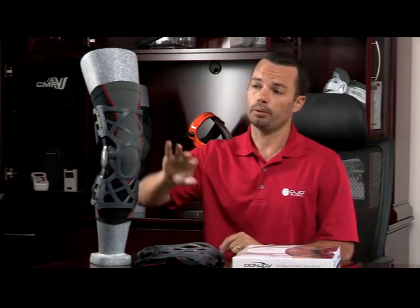Hi, I'm Nick Gomez. I'm the Global Product Manager here at DJO Global, and I'm here to talk to you about the new and exciting OA Reaction Knee Brace.